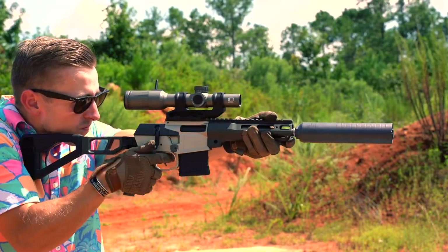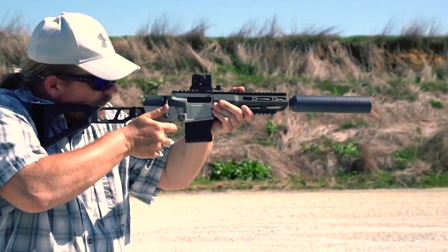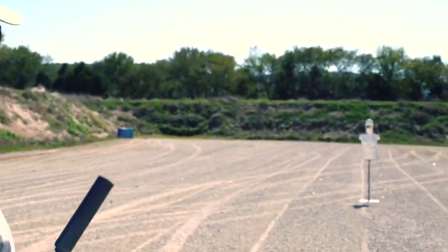The Minifix is one of the most enjoyable guns to shoot that I've ever laid hands on. It leaves a smile on everyone's face that got to shoot it while we were reviewing it, and even after running a bunch of rounds through it and shooting it a lot, it is definitely something I'm still excited to get back out to the range.